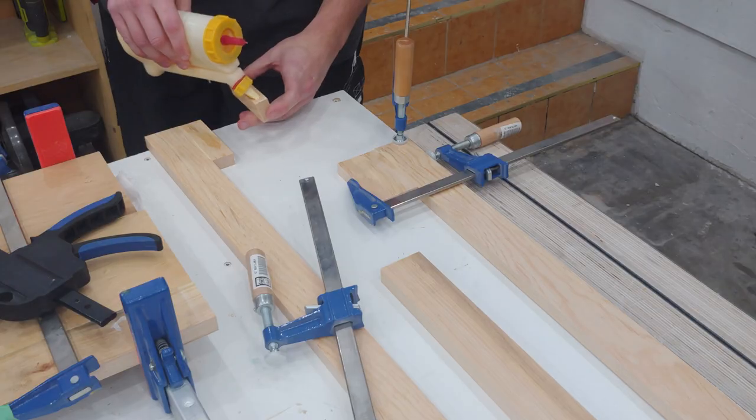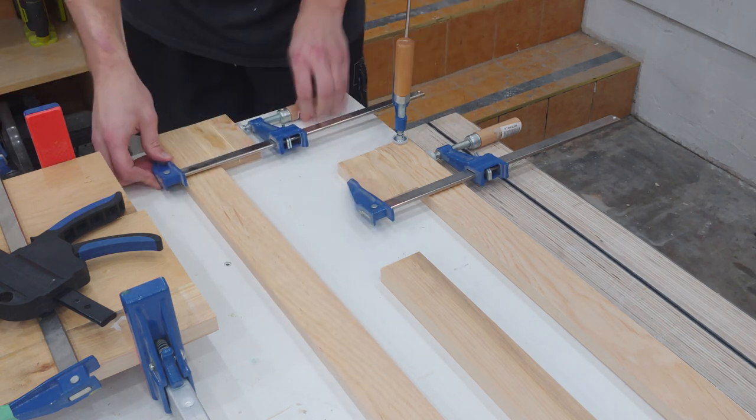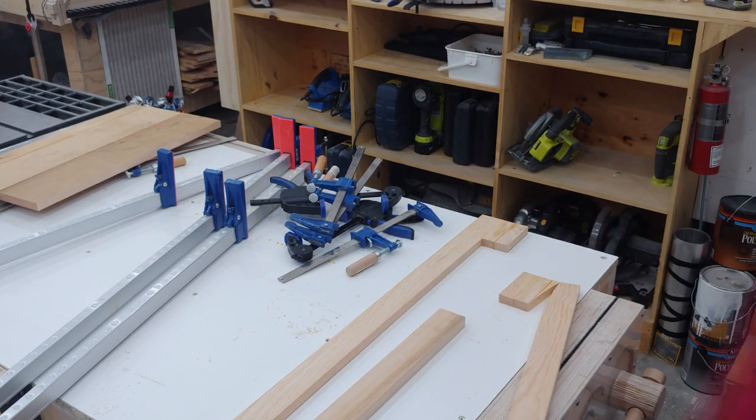I then chop some small pieces and glue them onto the end of each runner. As you can see, letting the glue set on my table top had very undesirable results.